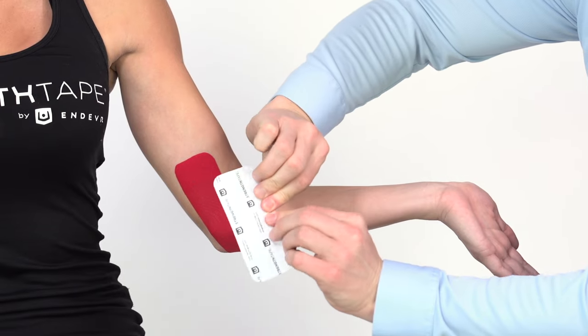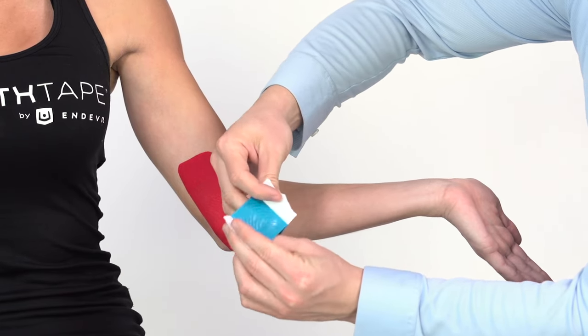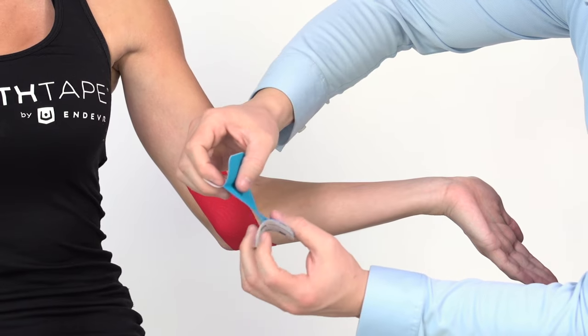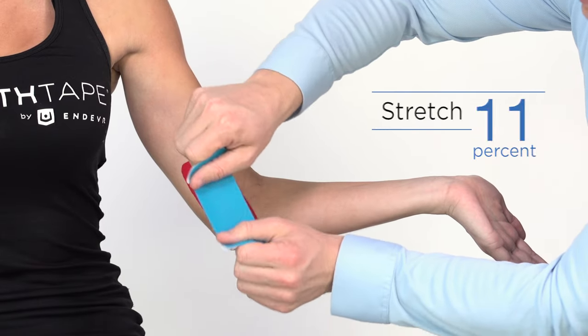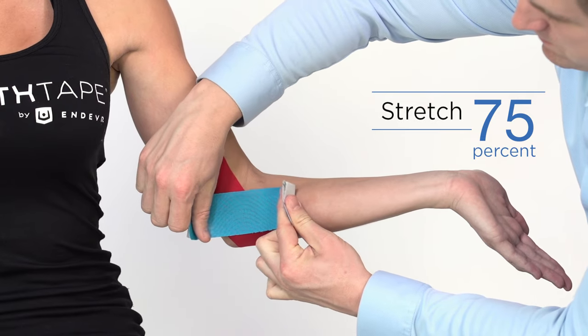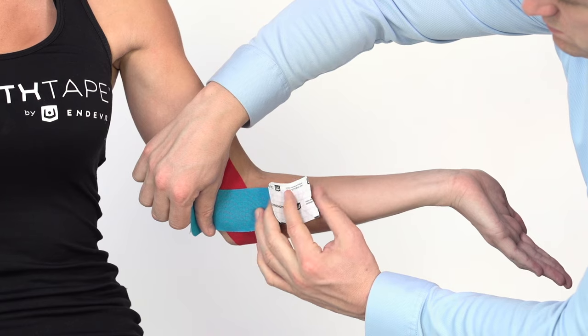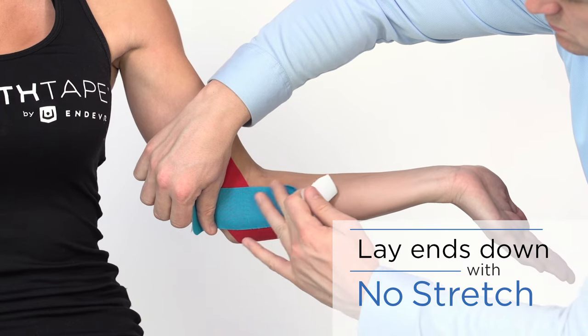Using the second half strip, twist and tear the backing paper down the middle. Remove backing paper, but leave ends to hold. Stretch tape to 75% and apply parallel to the lower arm, making sure to cover the most intense point of pain. Lay each end down with no stretch.